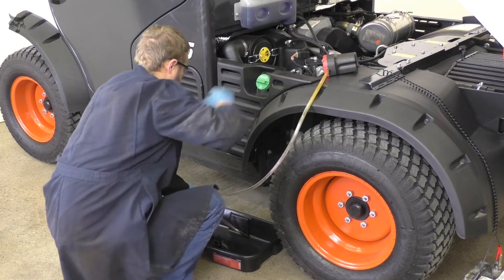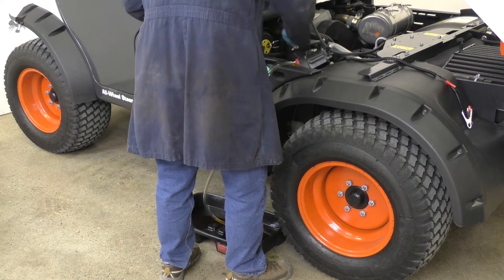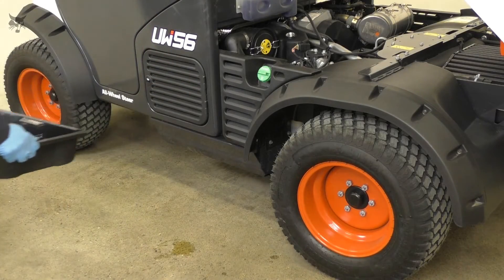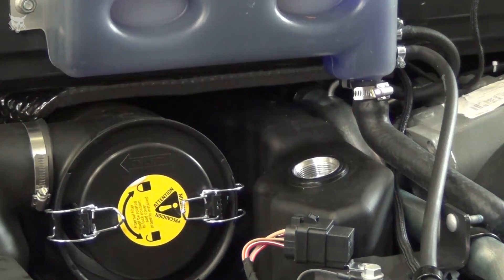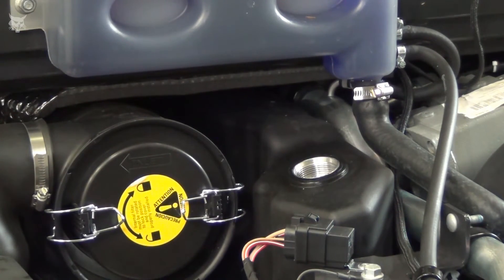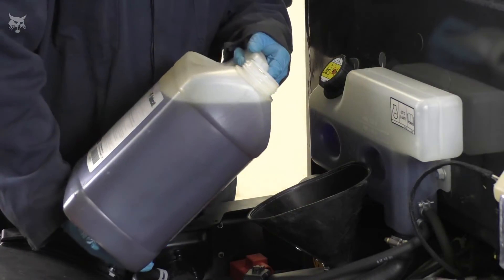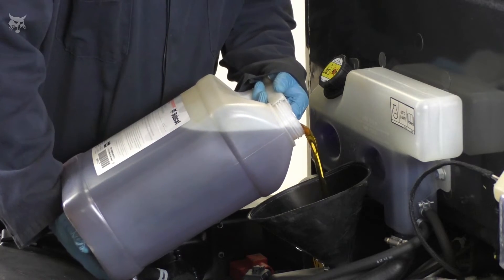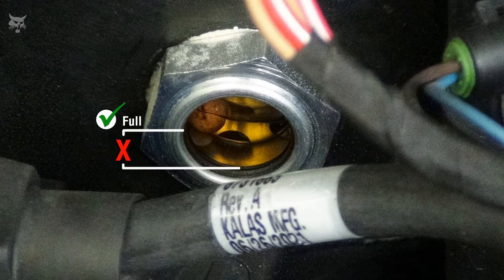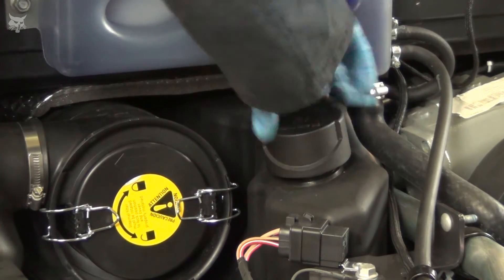Remove fluid from the hydraulic reservoir until fluid stops flowing through the hose. Then remove the hose and dispose of the used fluid in an environmentally safe manner and according to local regulations. Next, install the screen back inside the reservoir fill tube before filling the tank. Now fill the hydraulic reservoir with new hydraulic fluid to the proper level. Watch the sight gauge on the side of the reservoir — when the fluid level is in the center of the sight gauge, the fluid level is correct. Then install a new breather cap on the reservoir.